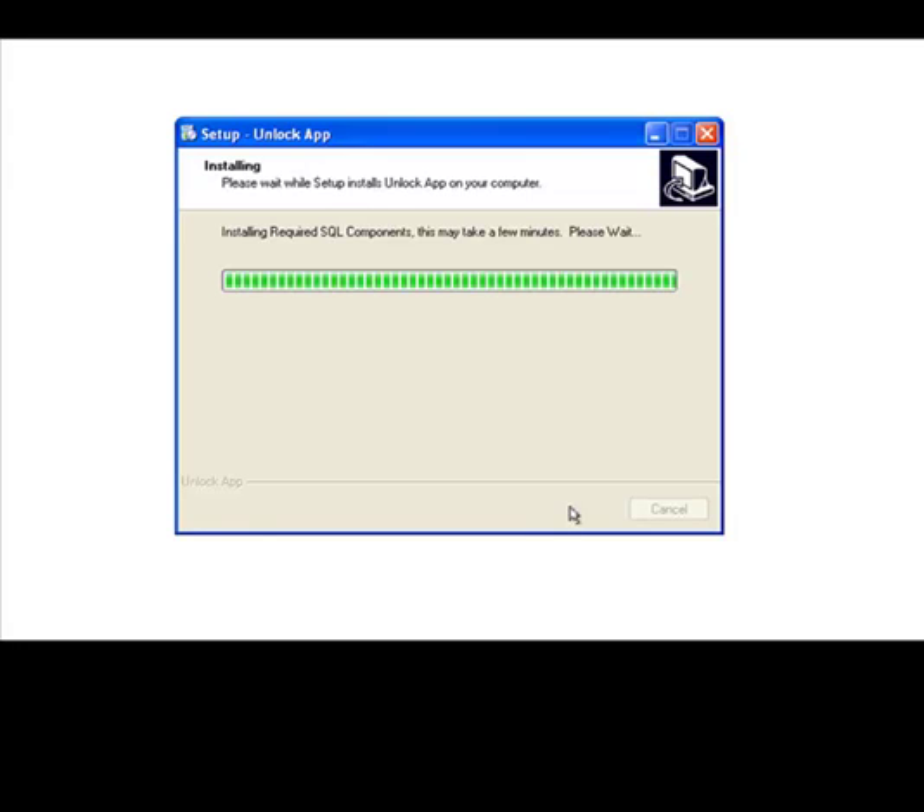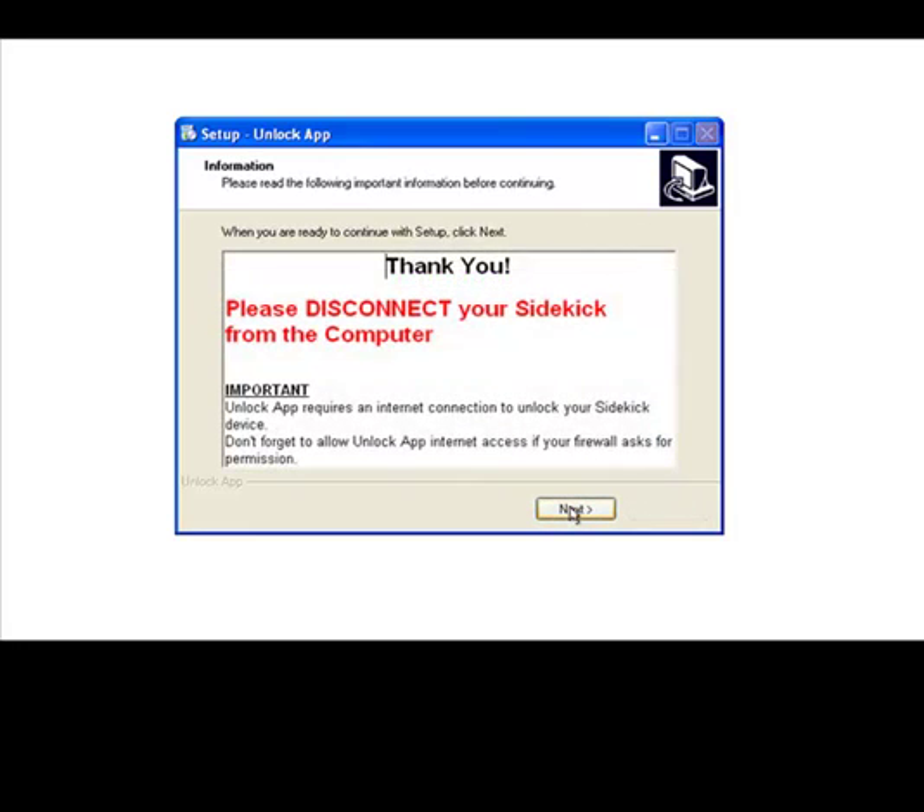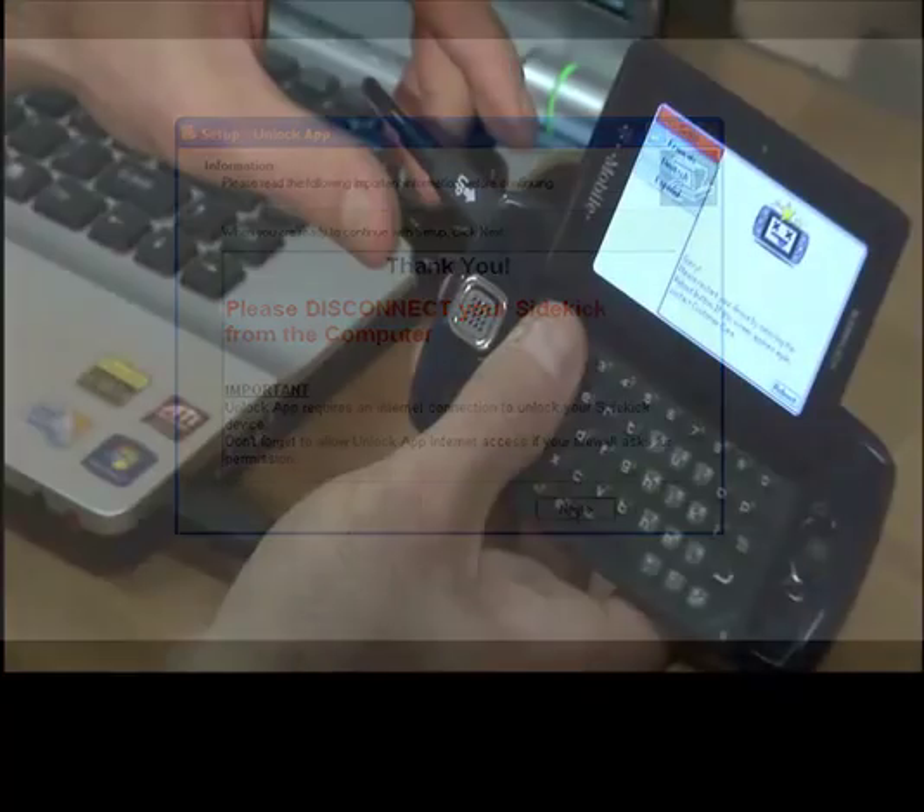After the extraction of the files has finished, it is going to ask you to disconnect your Sidekick from the USB cable. After you disconnect your Sidekick, please go ahead and click Next.